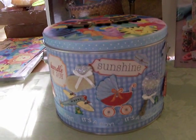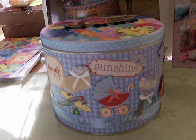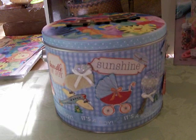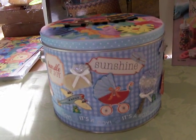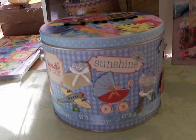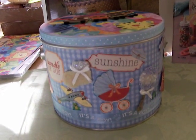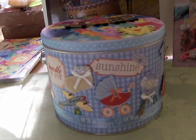Hi, this is Patricia with Patricia's Paper Crafts. I'm doing another video — this is probably my third or fourth one. I made a project I'm going to call a keepsake box for a little baby boy, and it's for a young lady who's having her baby shower.